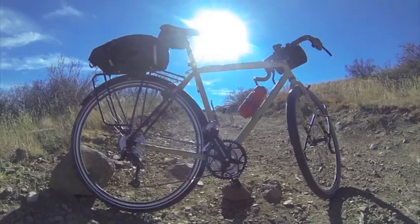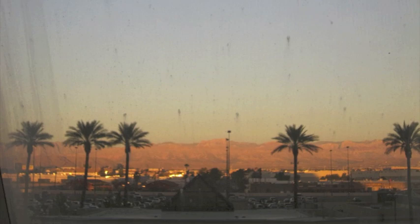And lo, I did wander the trackless desert for forty days and nights in search of sensible transportation until, miraculously, a winged steed appeared before me ready for the riding. And it was good.